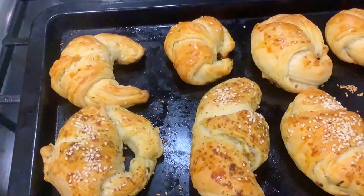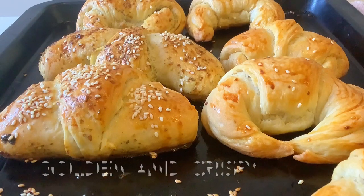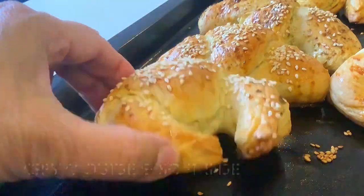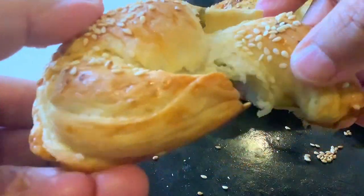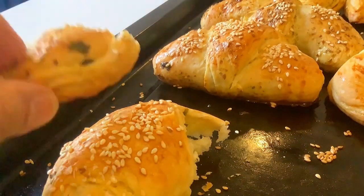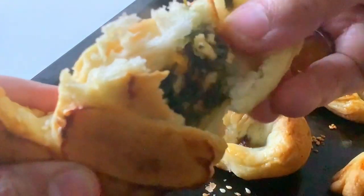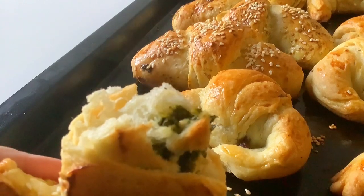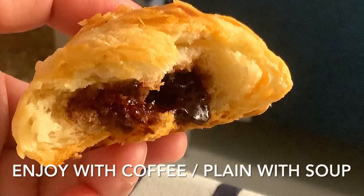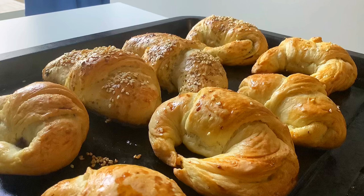We'll cover the water after the air. The water is ready — it's a bit of water that's hot. The water will be ready. Let's go.